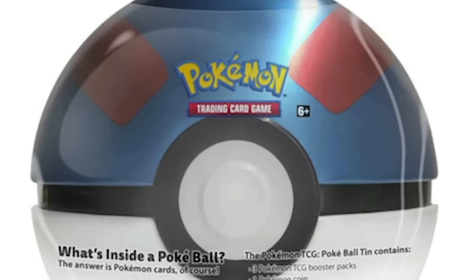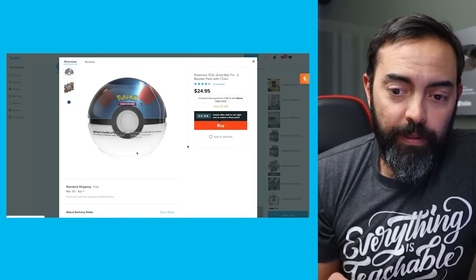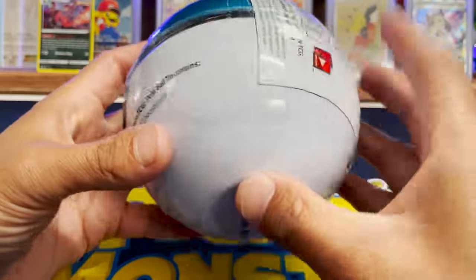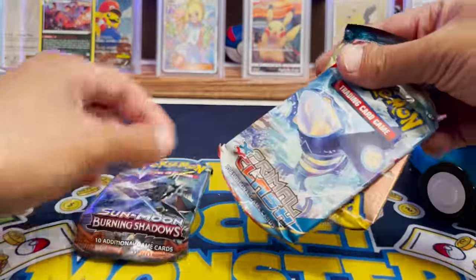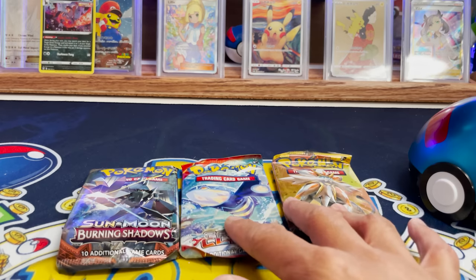We have a Poke Ball with three booster packs and one coin for $24.95 — we could find this at Target but this seems the most legit thing so far. It would be crazy if there were fake cards inside. We got the last package. The Poke Ball has a coin in it with plastic wrap, just like at Target. We got Burning Shadows, Primal Clash, and Sun and Moon Base. These look real. You can actually see the crimp lines — that was not in the Fusion Strike box we got earlier.